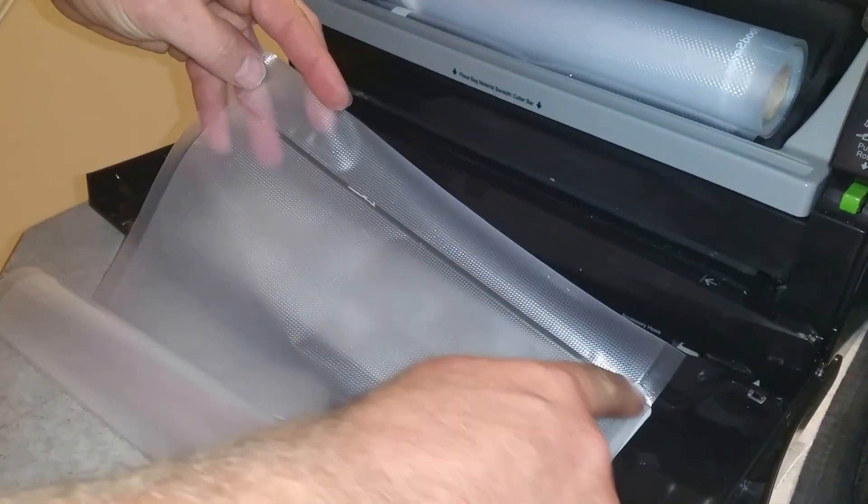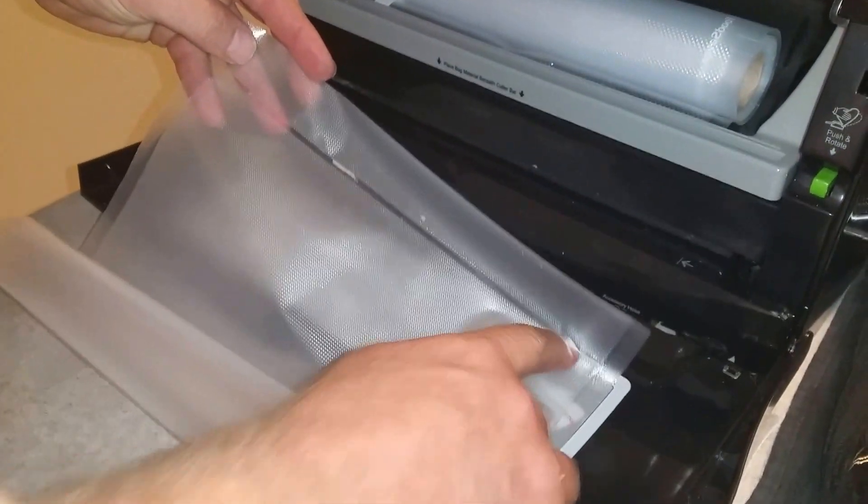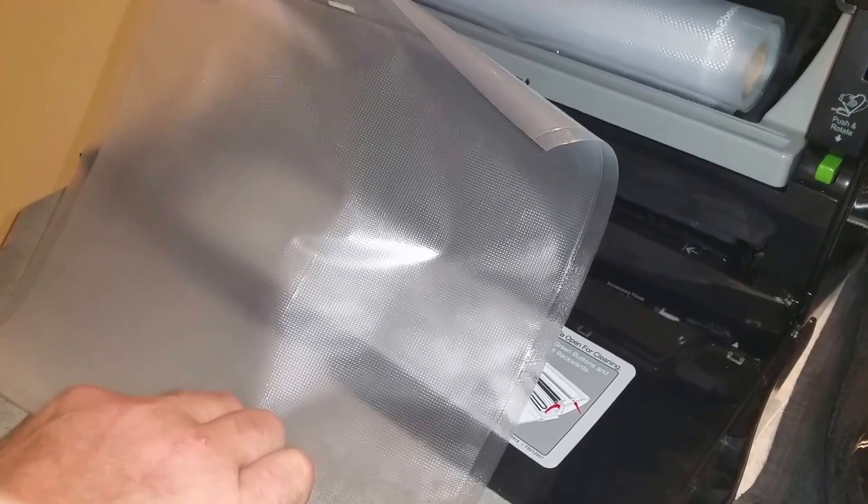Alright, so we got this end of the bag sealed — you can see it did a nice seal. We're going to put our chicken in it and show you how to seal the other side.